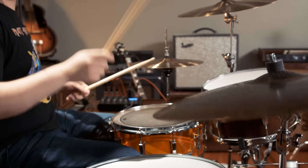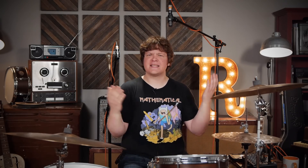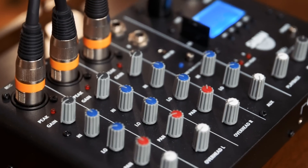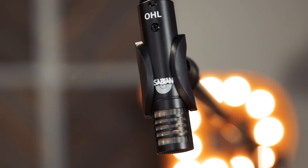Hey everybody, Adam with Reverb.com here to talk to you about a brand new awesome product from Sabian that's not a cymbal. Bear with me for a moment. We're going to talk about the world's first drum-specific mixer and microphone set, the Sabian Sound Kit.